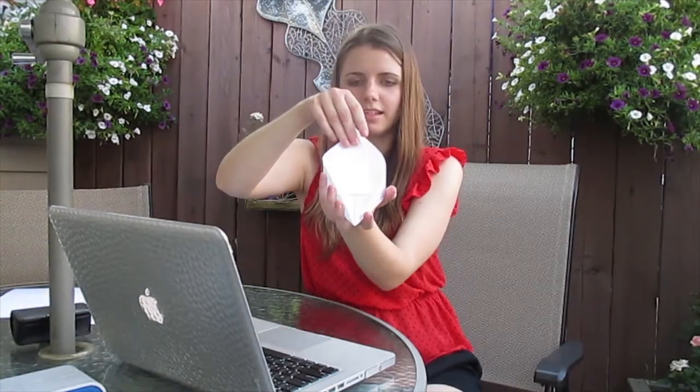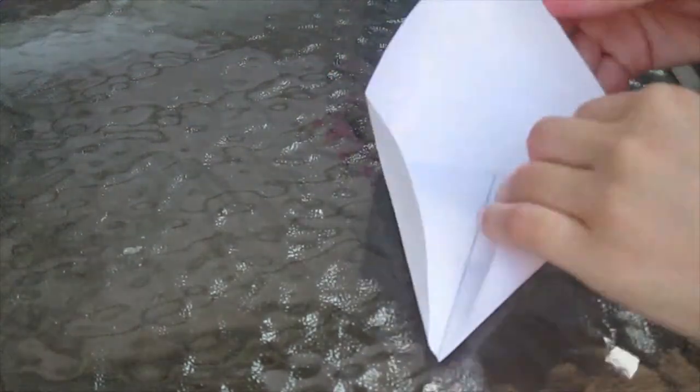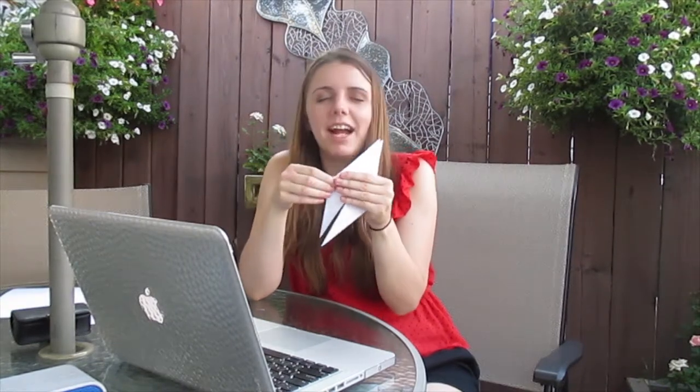Pull this up like this and kind of let it naturally go where it's going with those creases, so that it kind of looks like whatever this looks like now. And then do that with the other side as well. This isn't lining up very nicely — it's supposed to line up straight but mine is not working.